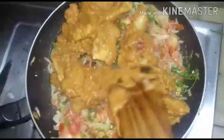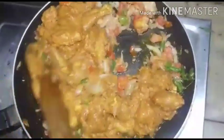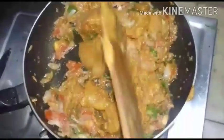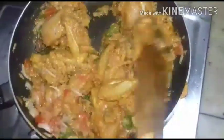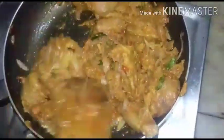Add all the masala flour and mix it well. See how easy it is — that's all. Marinate with simple masala and salt, fry the onion and tomatoes with mixed ginger garlic paste. When it is brown, add the marinated chicken and fry it well till the masala smell of the marinated chicken goes away.